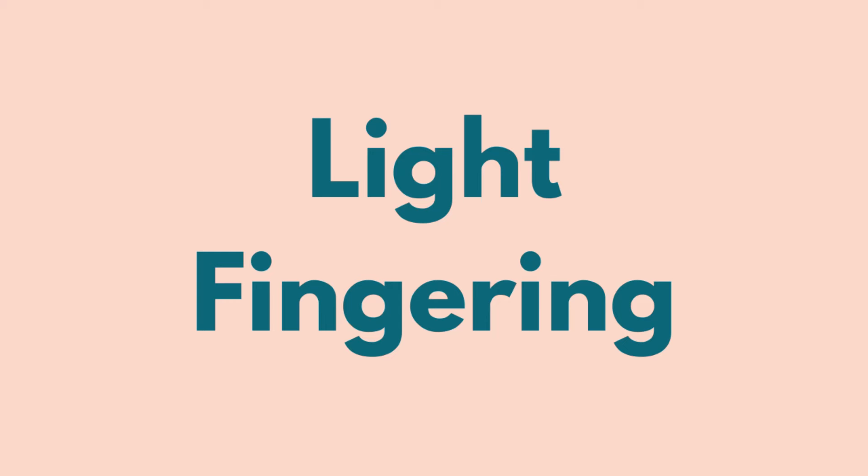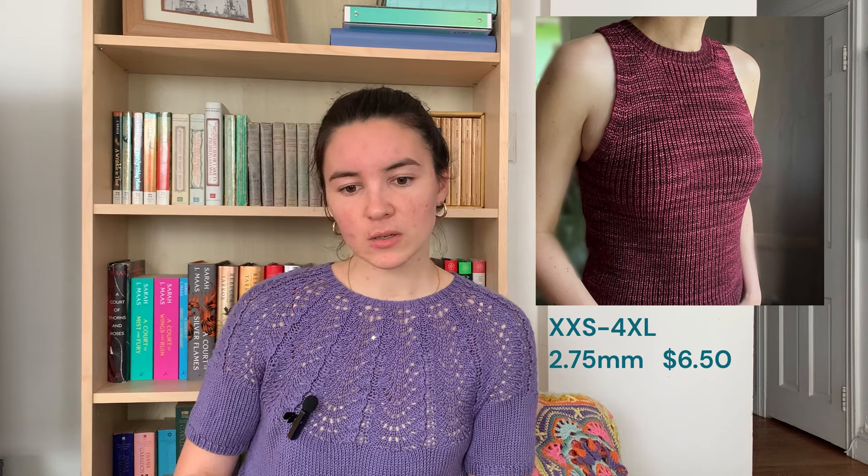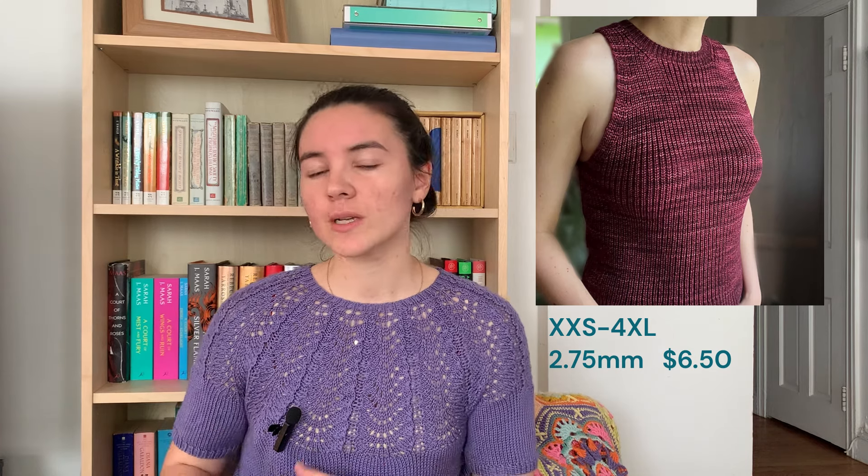We'll start with light fingering. The first piece is the Leotop by Tweety Sheep — a really interesting half fisherman's rib piece. You don't see this a lot in summer knits, but I really love the texture. It's got a regular rib edging all over, and the sample pictures are in a beautiful hand-dyed, slightly tonal variegated yarn. It's available in double extra small to 4XL, knit on 2.75mm needles. It's $6.50 and a negative ease pattern. All links are listed below and I have a Ravelry bundle with all of them.